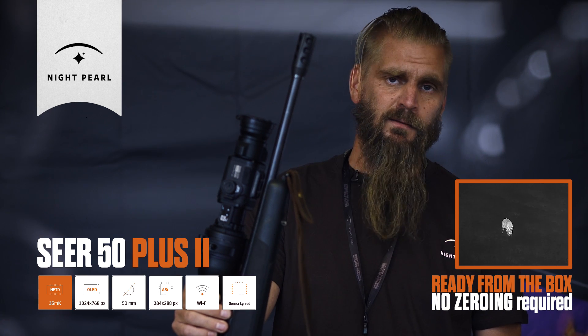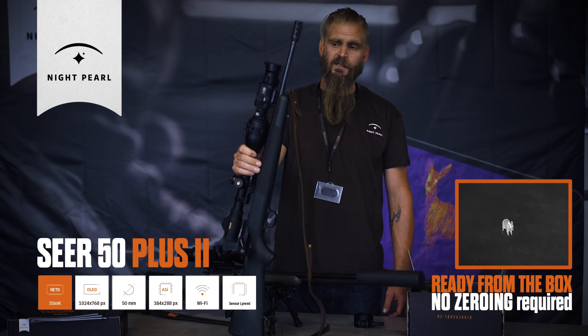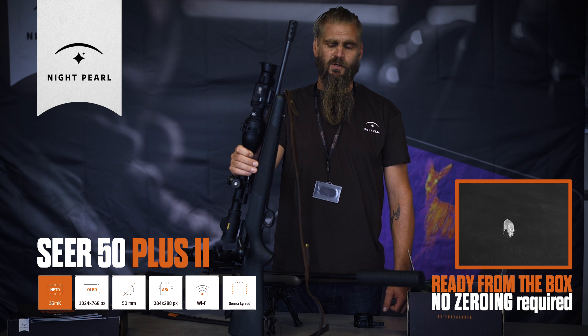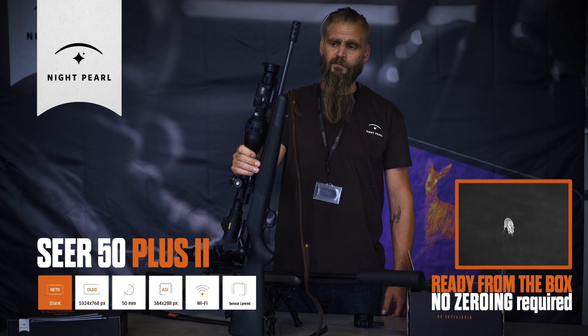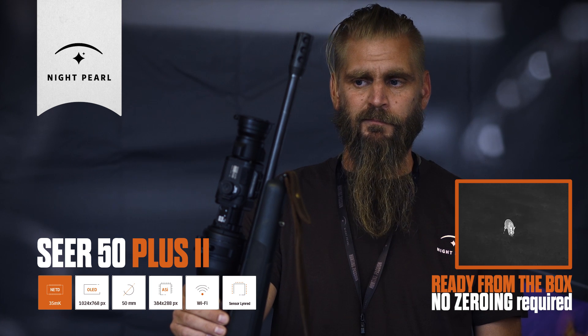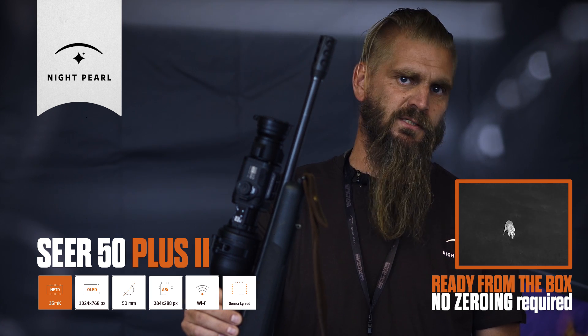Easy, steady and crisp image in any weather conditions. You won't get any disadvantages from fog, snow, rain, trees, whatever. Detecting range is about 1800 meters, and your identification range is about 600 meters.